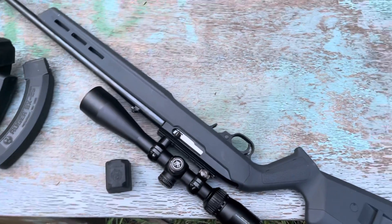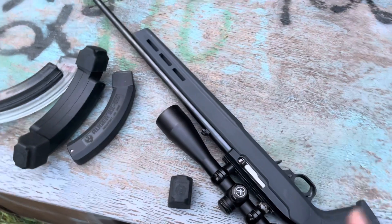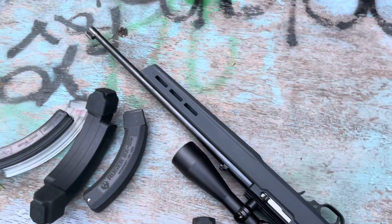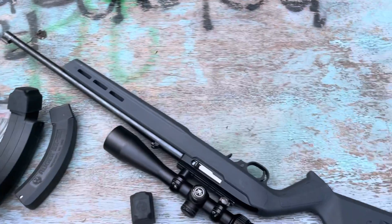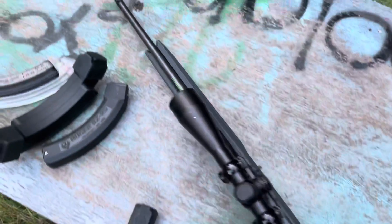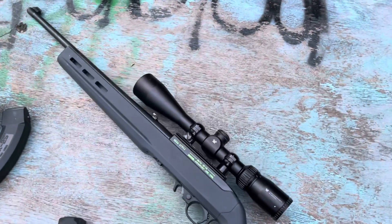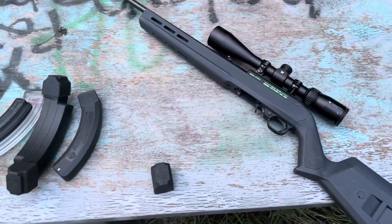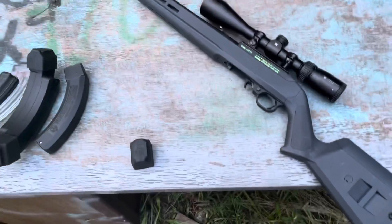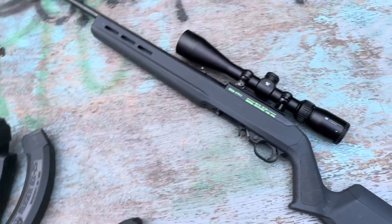Mr. Wayne, I promise, promise, promise before the end of the month I will have the Canik video up. Everything on this gun is color filled — I do that to most of my inexpensive guns. But yeah, that's my Ruger 10/22. Check back in probably a week and a half to two weeks and I'll have that Canik video up.